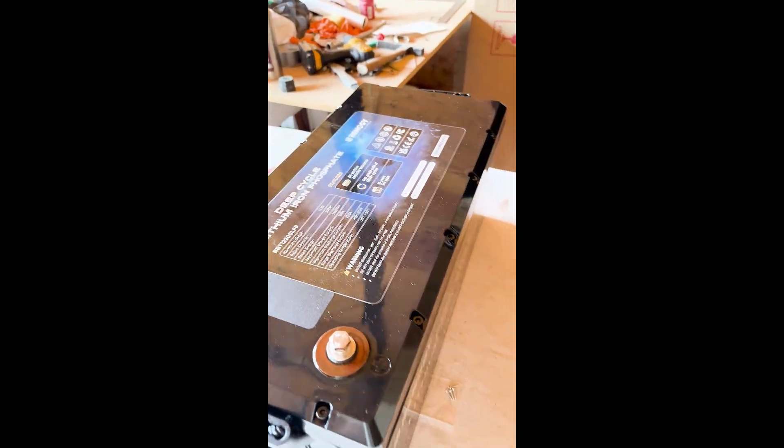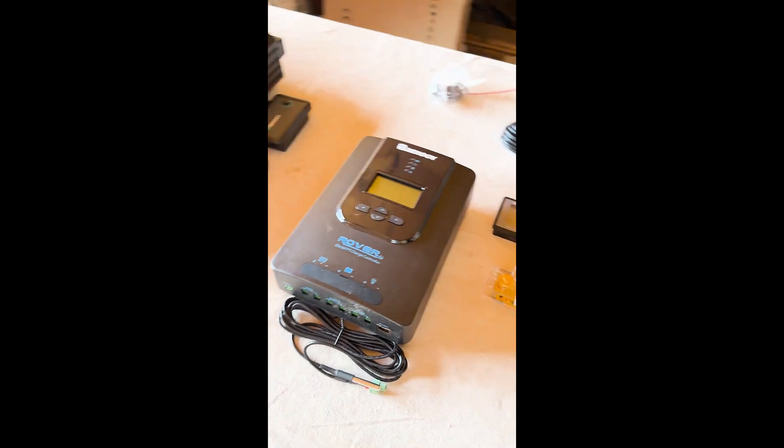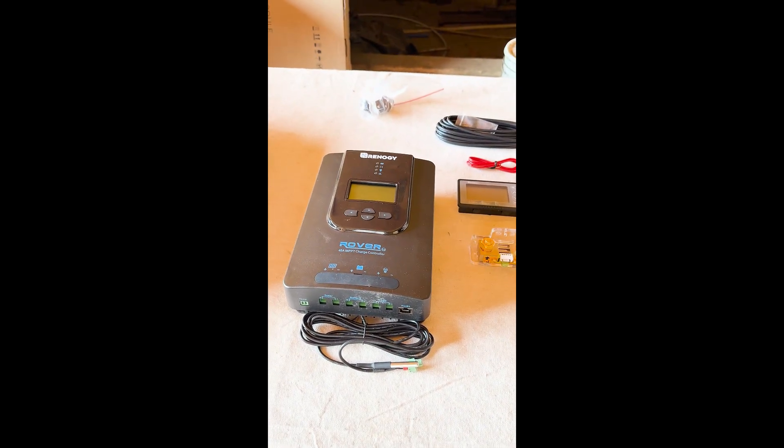This is going to be tons of power for me. A 2000 watt pure sine wave inverter — really safe with all your electronics. And my charge controller, a 40 amp MPPT charge controller, which is a good size for what I'm looking to do.